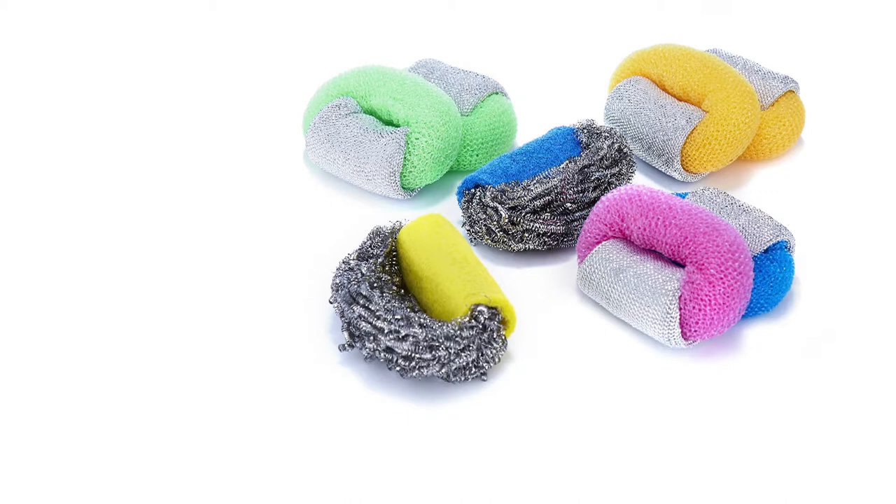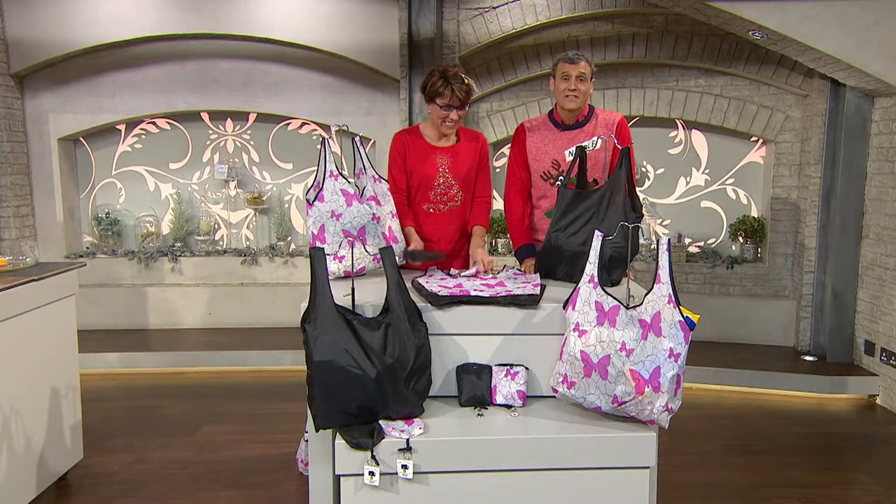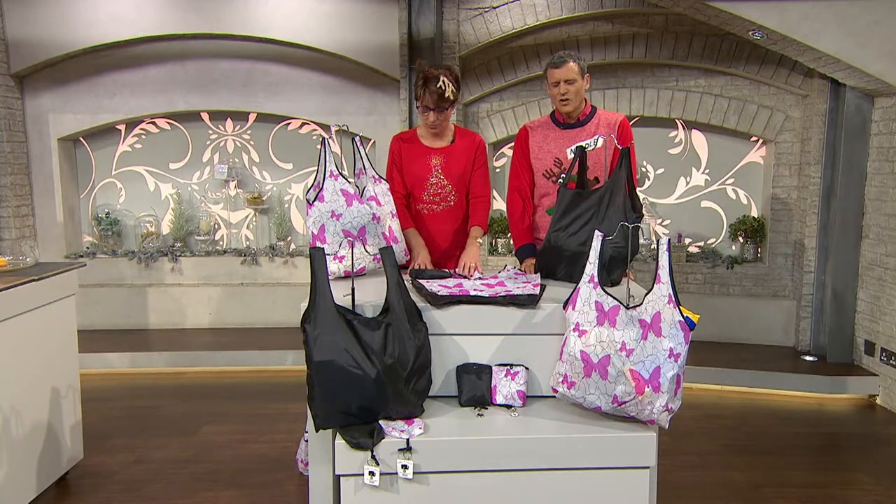Something else that is rather new is this. How many times do you go down to the supermarket and they say, would you like to buy one of our polythene bags? You think, I've got lots of my own at home.